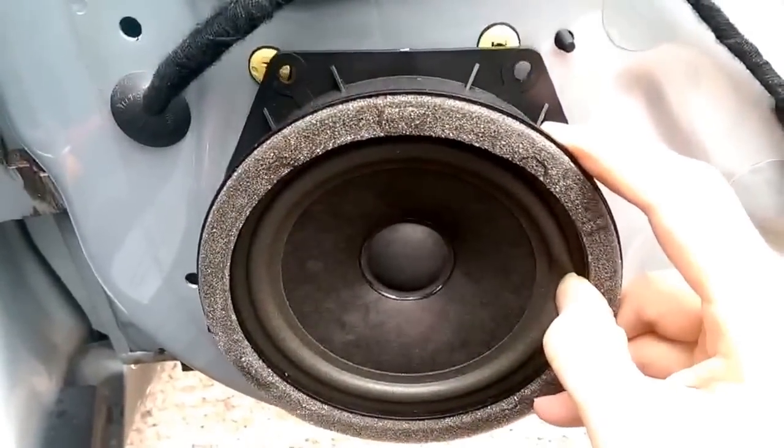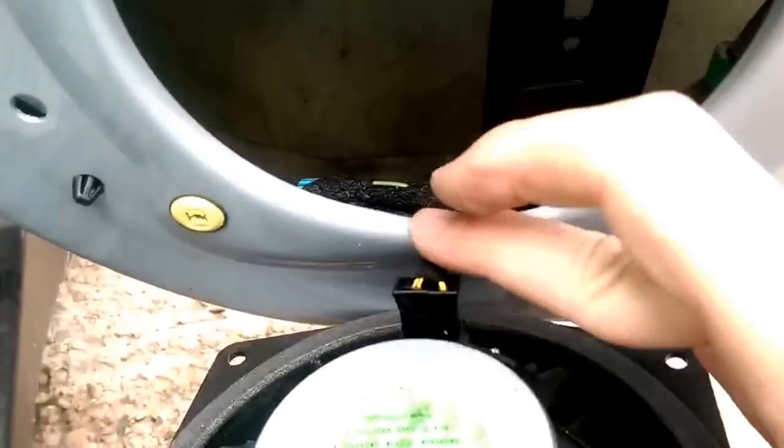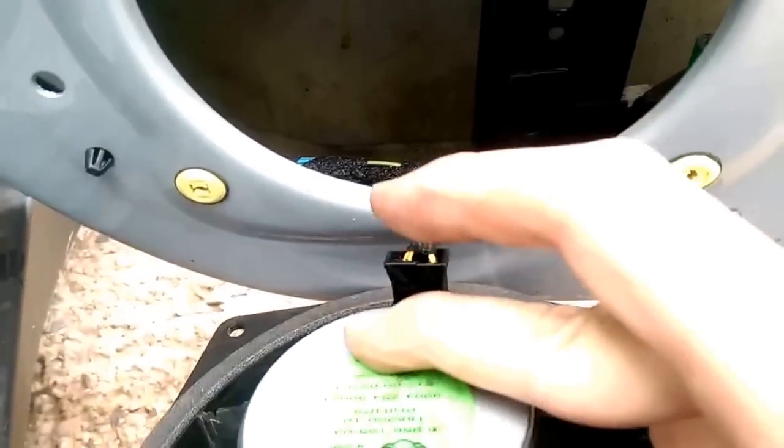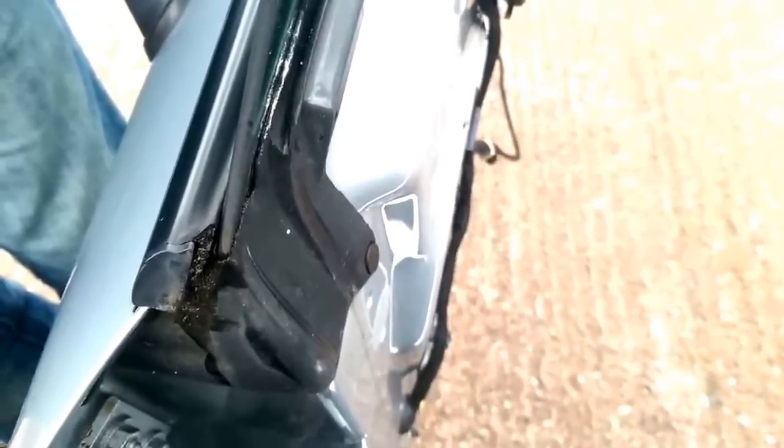Here's the speaker - there are four normal screws that hold that in place. When I removed the speaker I noticed that everything was wet inside. It turns out the door sill against the window isn't completely flush, and because it's full of gunk it's letting water down. Just check that the drain plugs are clear so the water can go down - you certainly wouldn't want a lot of water sitting in the door well.